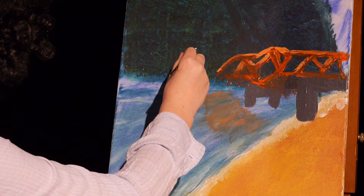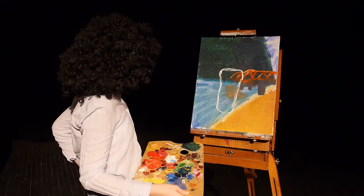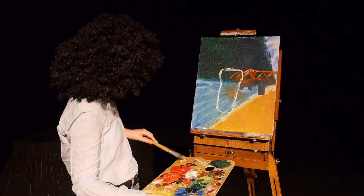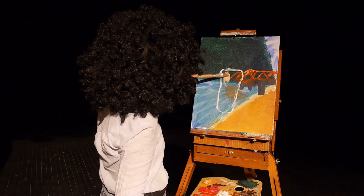Now we're going to start here on the outline of the glass using a little dab of our titanium white. Now with a bigger brush, we're going to grab a little bit of titanium white and our pale straw. Then we're just going to caress the canvas.